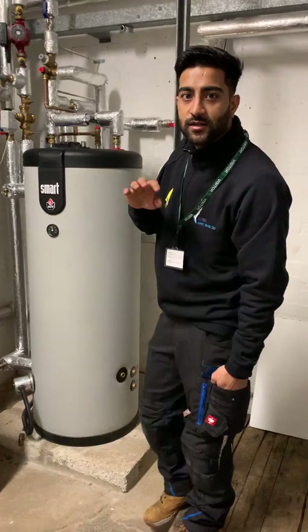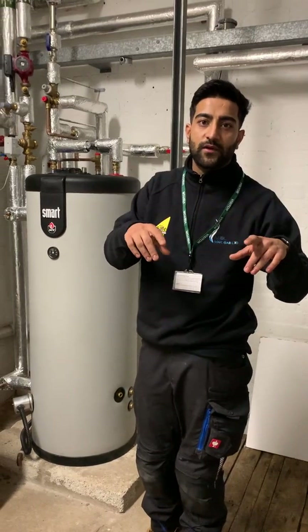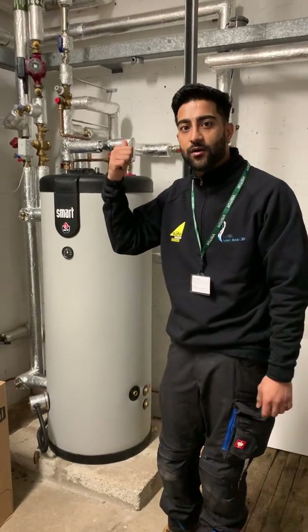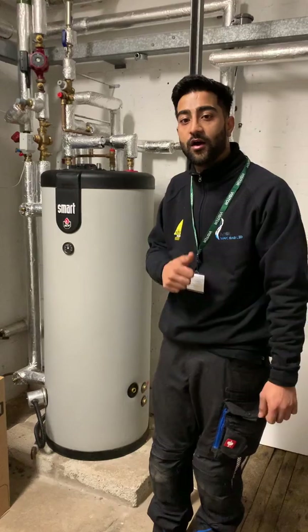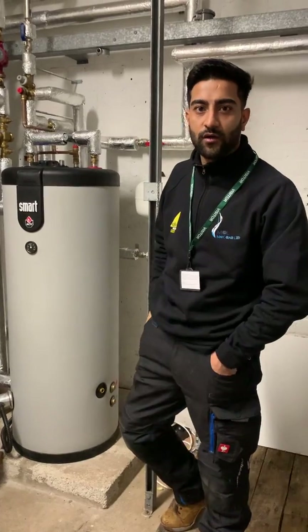I hope that helps you guys understand a little bit more about these commercial systems. In the summer we're going to be doing a more in-depth video about this whole system — this is one of the plant rooms, but we're going to go over to the next plant room in about half an hour. Thank you guys, I appreciate it — thanks for watching all our videos.